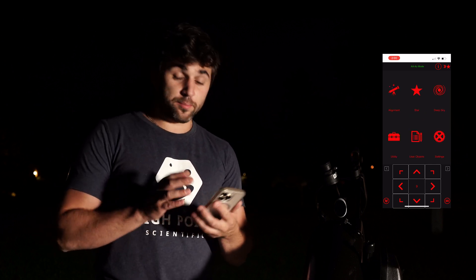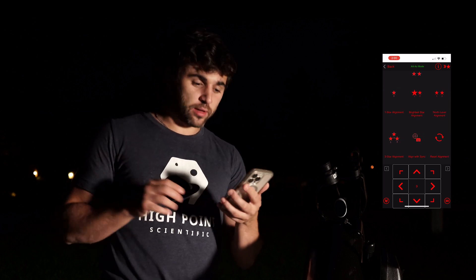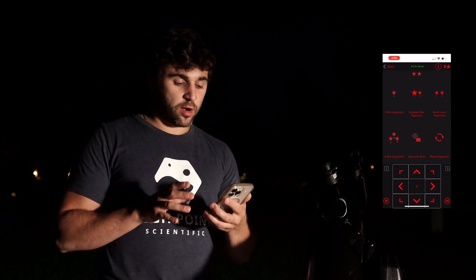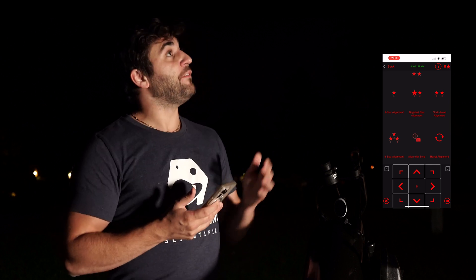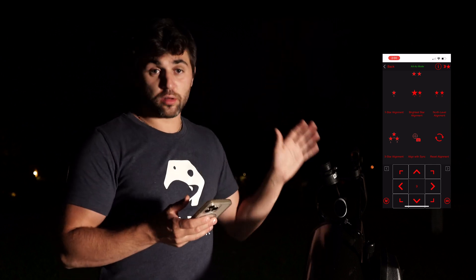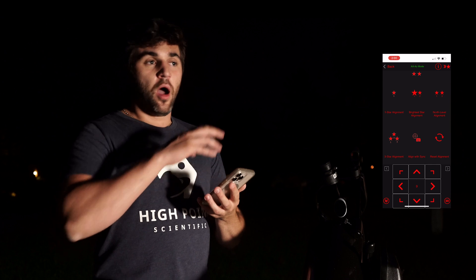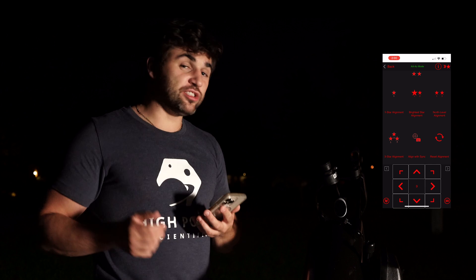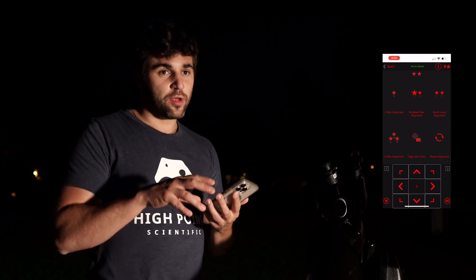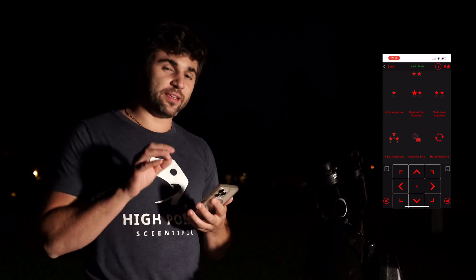Let's talk about some of the app features. Going back to the alignment tab, you have one-star alignment, bright star alignment, and three-star alignment — several different options. Some are more accurate than others. For example, one-star alignment is fine if you just want to point to Jupiter and go. But if you're looking for deep sky objects and need more precise go-to accuracy, three-star alignment is the best option. If you want something simple, one-star alignment is perfectly fine.